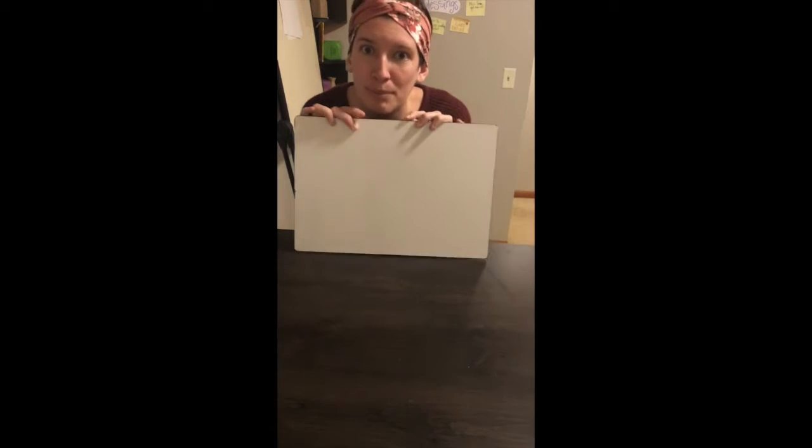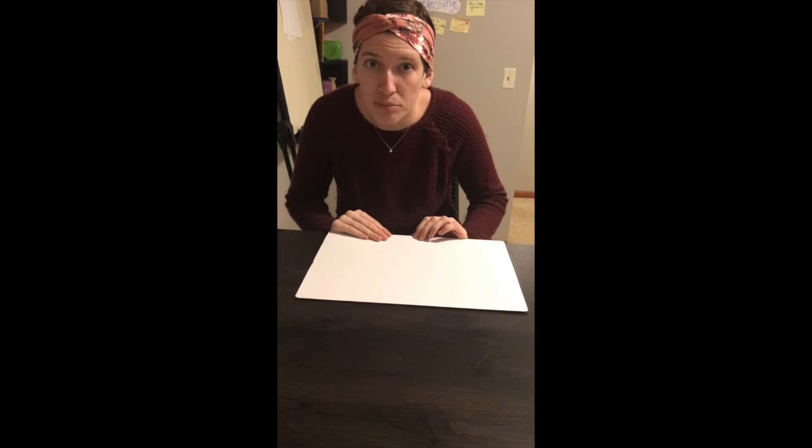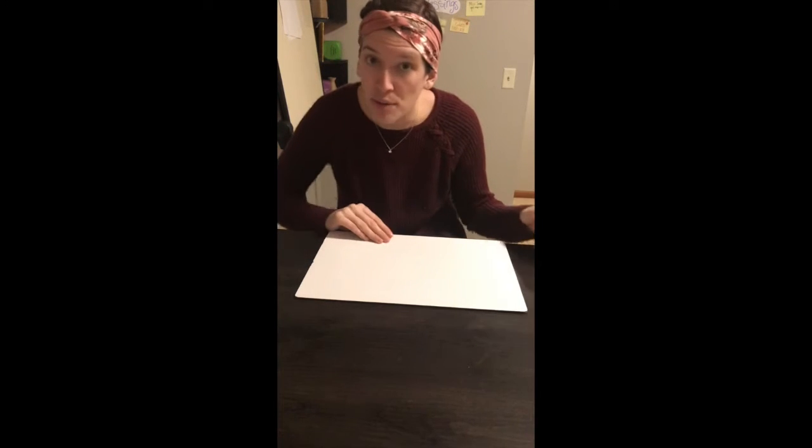For this activity you're gonna need a whiteboard. You can also use paper and a regular marker for this. I'm using a whiteboard because it is a little easier for me to use in this video when I need to be using both of my hands and the paper is not flopping around, so that's why I'm using a whiteboard.